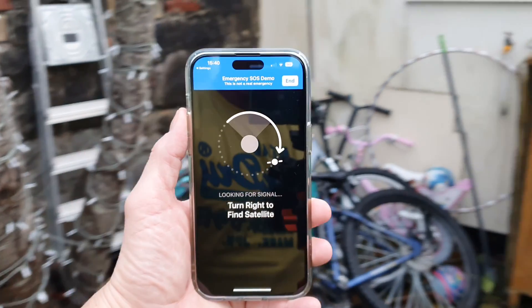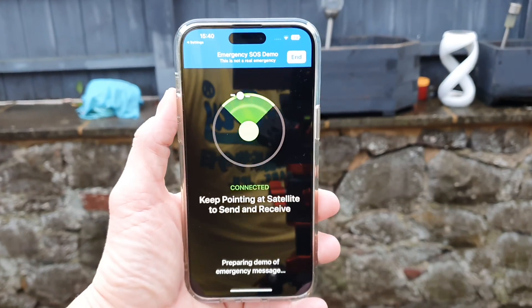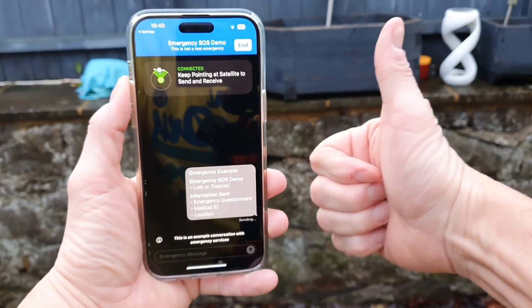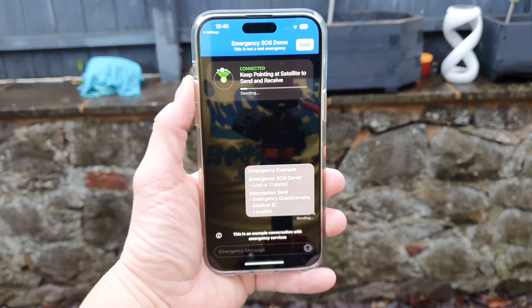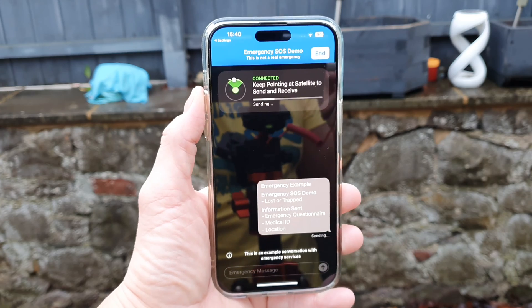So there we have it guys — that was a brief demonstration of the SOS via satellite service demo. If you appreciate this video, give me a thumbs up and subscribe if you haven't already. Thanks very much for joining me today, hopefully catch you guys in the next one. Bye for now.